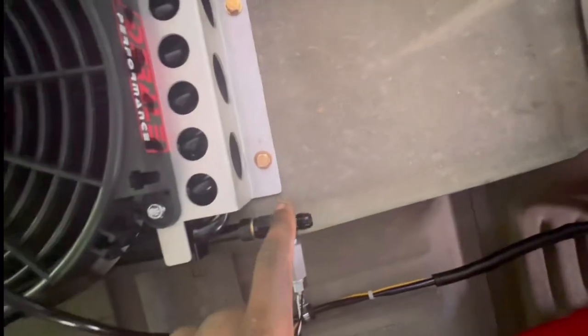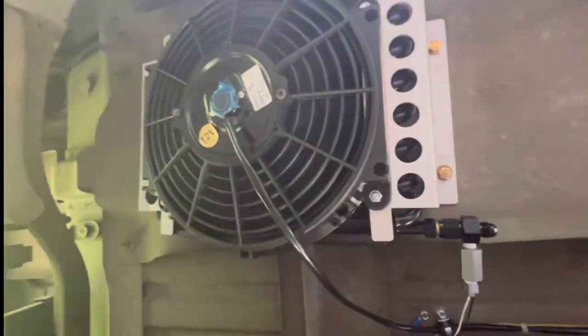We're just running our lines from here and here all the way to our trans. If y'all want to see more, come over.